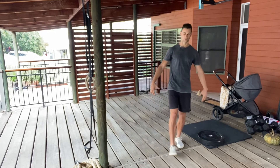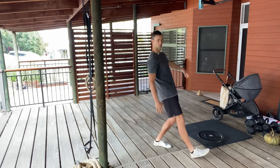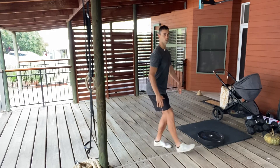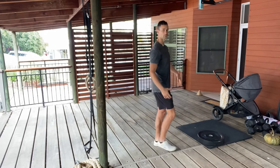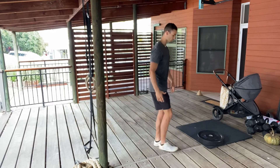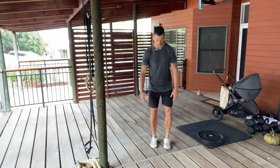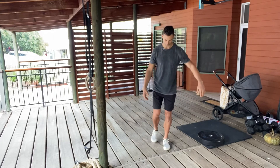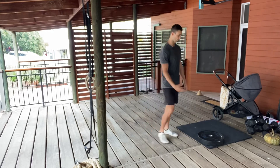The further out you go, the more load you're getting. You can see from the side — I'm actually extending that hip, not keeping it pinned in position. I'm fully extending and getting it out. Once that becomes comfortable with no pain and you have good control of that knee — meaning no valgus, the knee isn't rolling in — then you can make it a little bit harder.